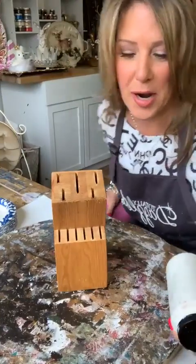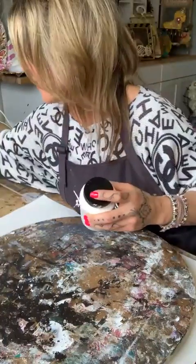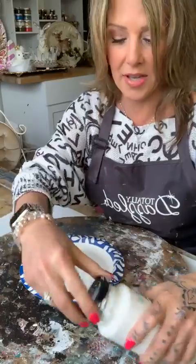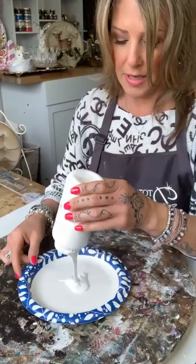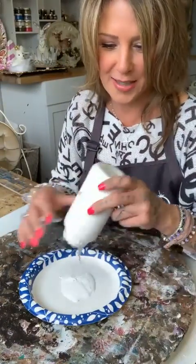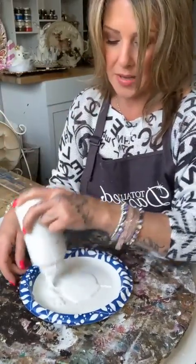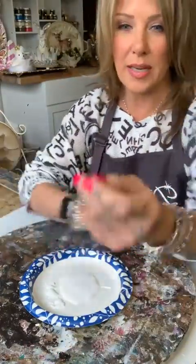My youngest son got his temporary driver's permit the other day. He's like, 'Mom, can we go driving today?' — he's on spring break. I said, 'I've got to go to the Hobby Lobby.' I have put my brushes in the dishwasher basket before. So this is just plain white paint from Folkart — always works good for me. Now I'm out of breath — I ran all the way downstairs in my kitchen and grabbed the whole thing of paper plates. You just want to put a nice, bright white background if you're going to be decoupaging.